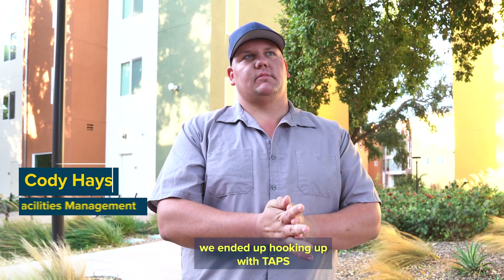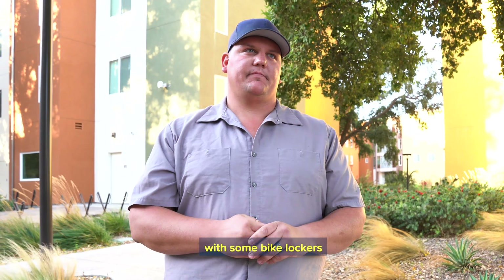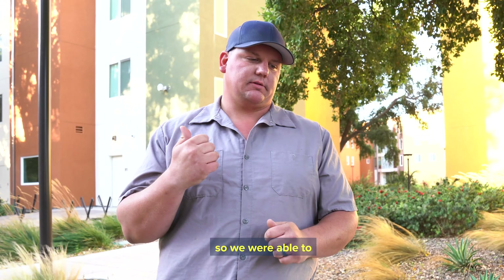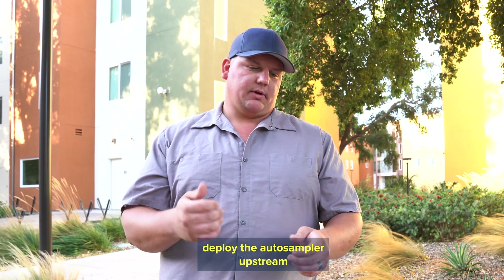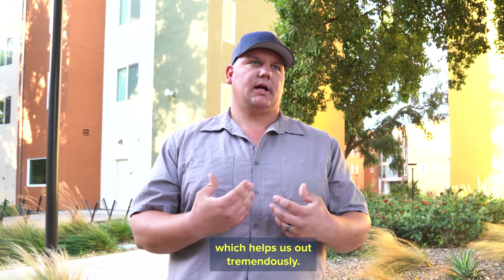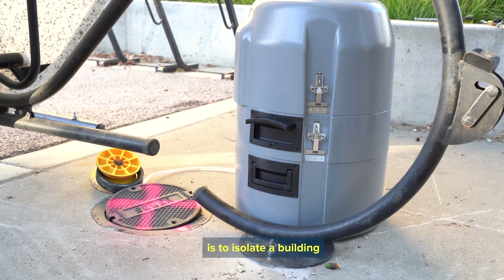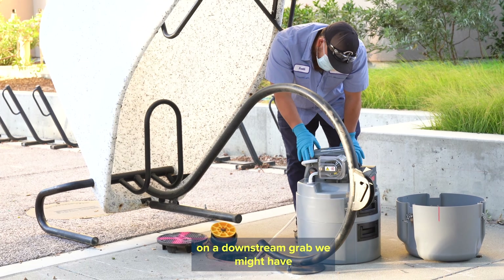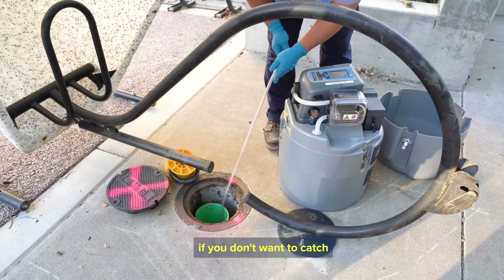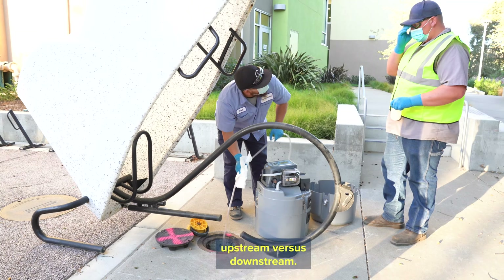We ended up hooking up with TAPS, and they provided us with some bike lockers. They installed them over upstream cleanouts, so we were able to deploy the auto sampler upstream but do a downstream pull, which helps us out tremendously. The reason we do upstream grabs is to isolate a building — if it's a downstream grab, we might have three buildings coming into one pull. If you want to isolate a certain one, that's where upstream versus downstream comes in.